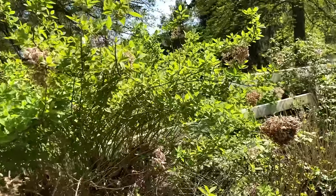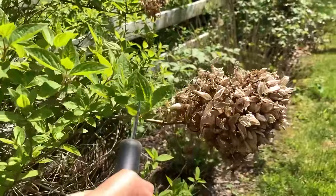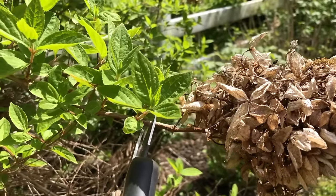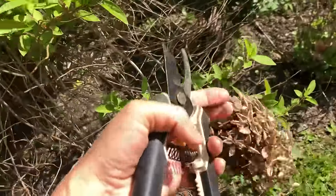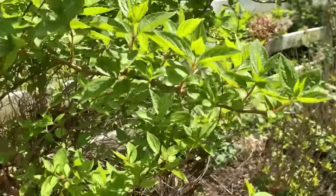Here's another one of my hydrangeas — this one has a lot of new growth really close to the old bloom. I'm going to follow this stem down to right above a set of new leaves and give it a snip. I'll make sure to remove the clipping so it doesn't clog up the base and block airflow.